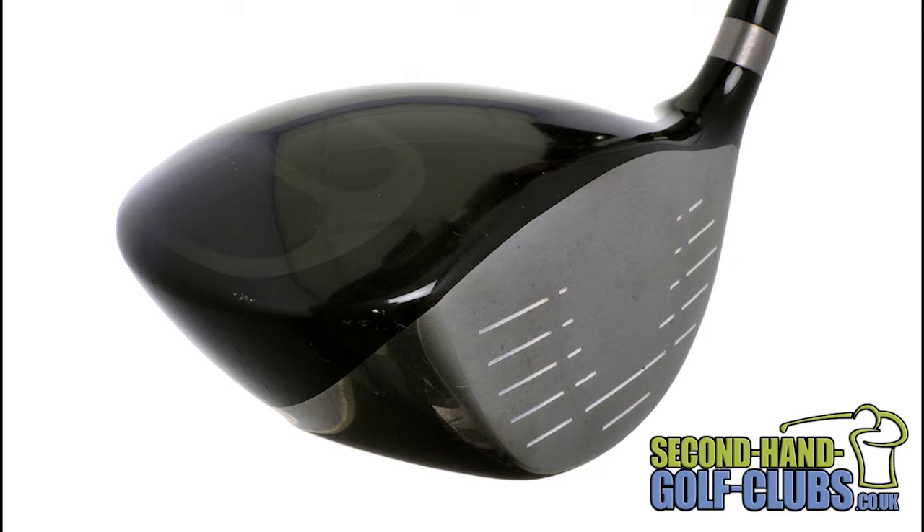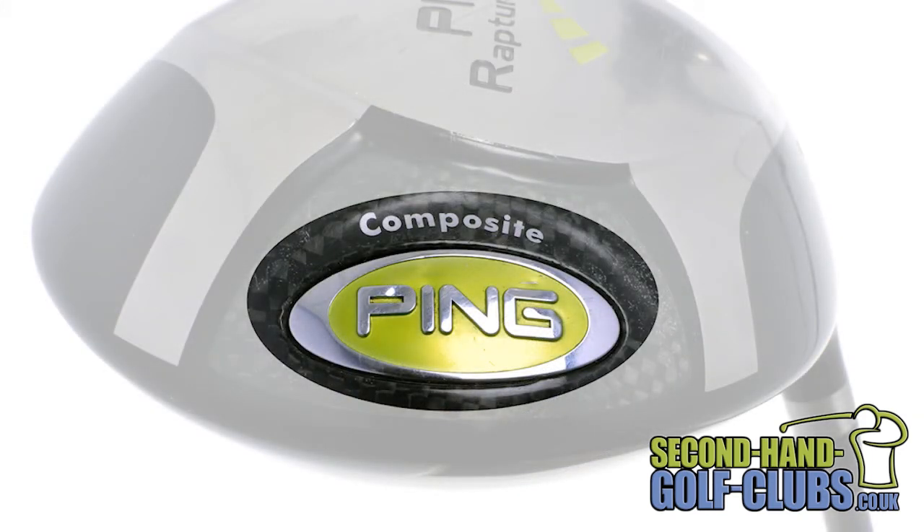This weight saving design allows the same weight to be placed on the weight pad at the back of the sole. This allows the centre of gravity to be lowered, helping to create a very forgiving driver that launches the ball high and long with minimal effort.